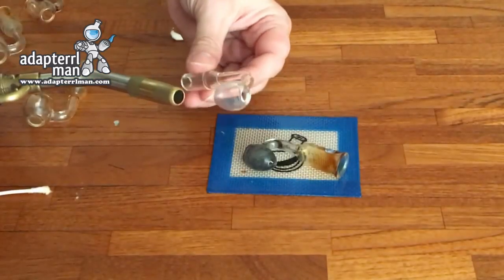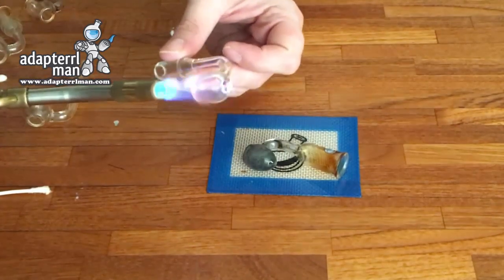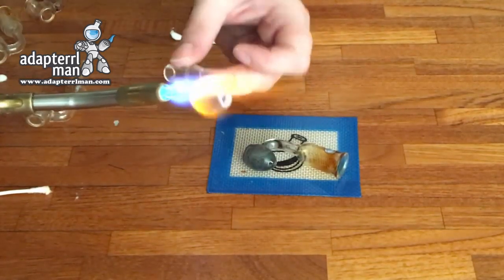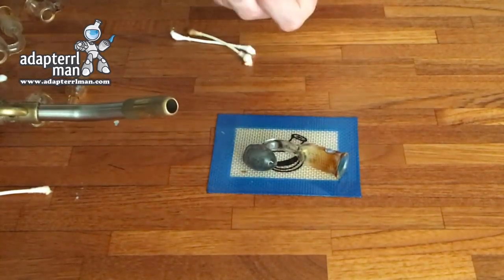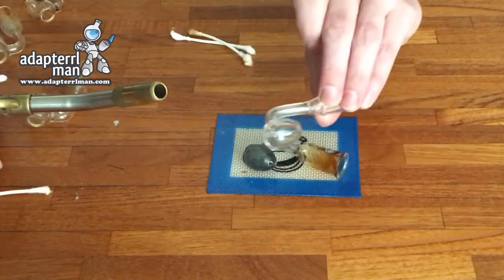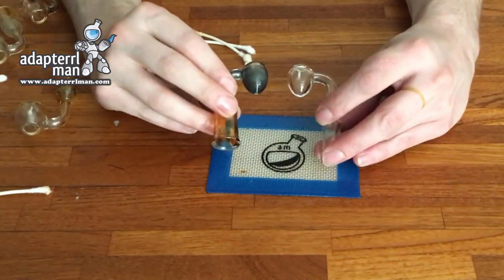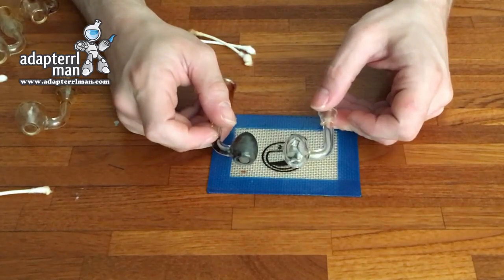Again, I will apply some heat. And as you can see, once again we have a nice clean piece of quartz. And that is some Q-Tip Tech 101 for you. You can definitely keep your quartz looking like this for a very long time if you go through the steps that I just showed you.